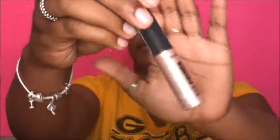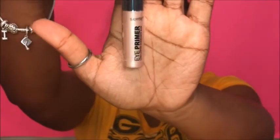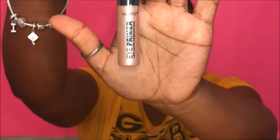I almost forgot — I had this sitting in my lap. This is a Santee Eye Primer, long-lasting eyeshadow base. This is basically what it looks like. I'm going to see what that does.